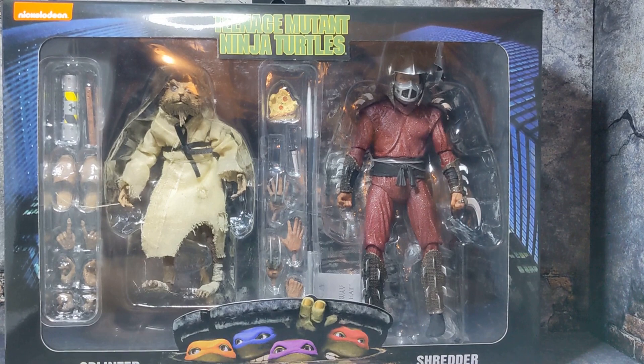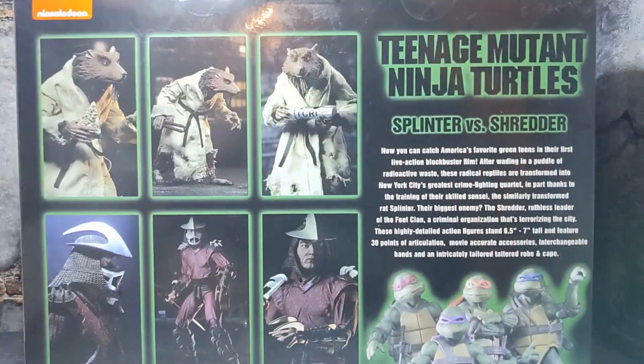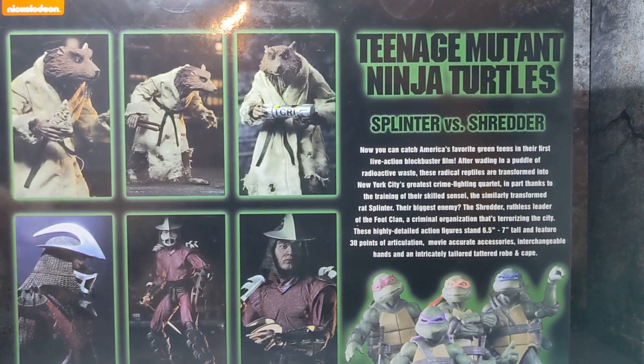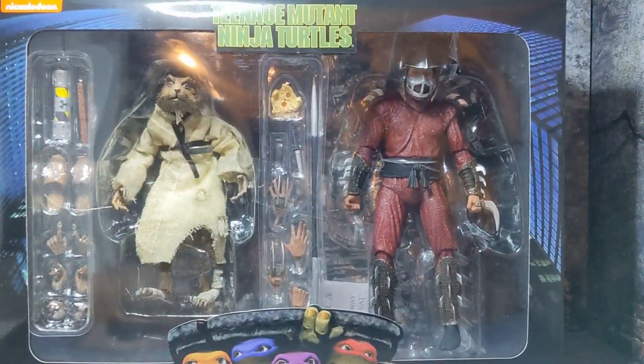Now I can also do a comparison with the Shredder in the red and blue — or purple — suit, and the Super Shredder. Taking a look at the box, NECA delivers a nice open window box that commemorates the original movie. On the back you have nice images — I believe showing ways you can pose the figures. On the side you have images of the turtles: Leo, Raph, Mikey, and Donnie, plus a little bio. But that's enough of the box — let's go ahead and open this up.